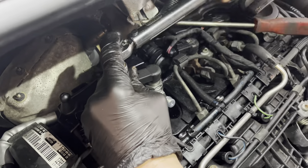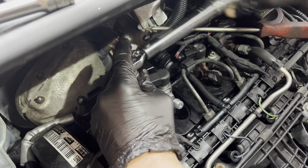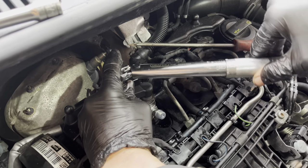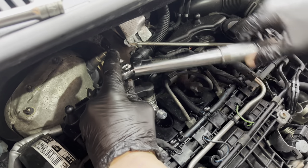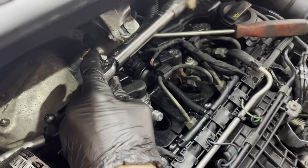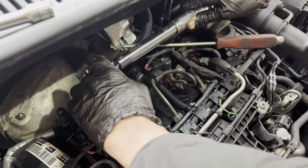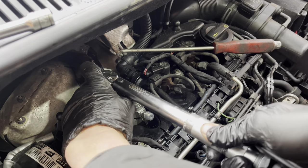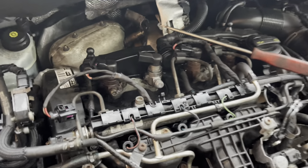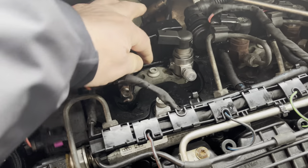So now we're going to torque the bolt down — eight Newton metres. The new injector's in and the pair are back in, all clamped in.